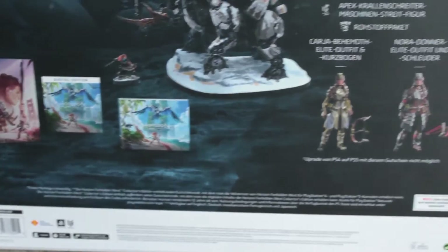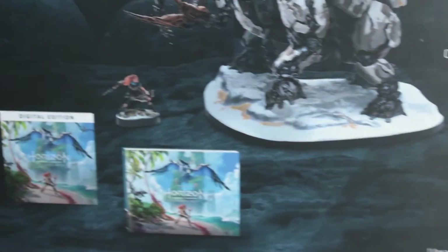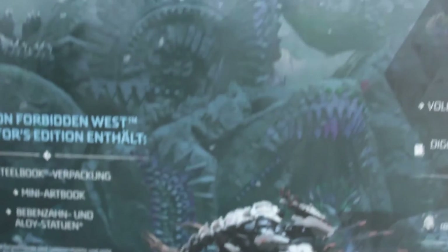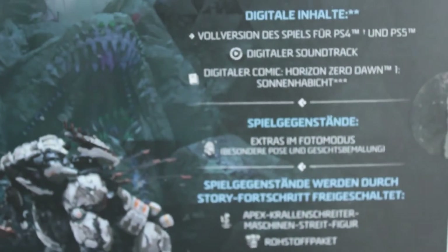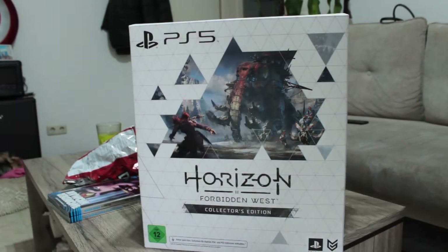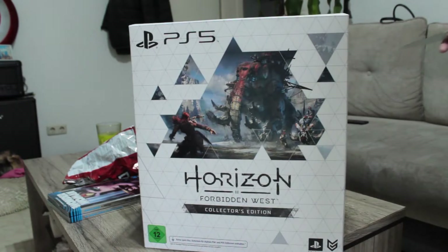Here we have the contents of the box — a digital deluxe edition, which is a goddamn shame in my opinion, because the steelbook has space for two CDs and you only get a code for it. Oh well, it's downloading now, so I thought let's put together a video for you beautiful people out there.